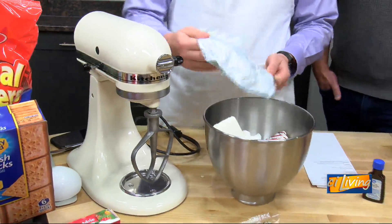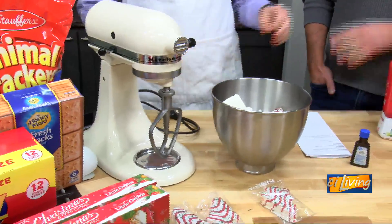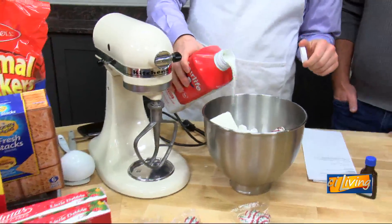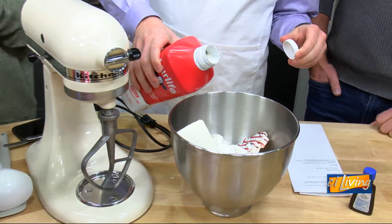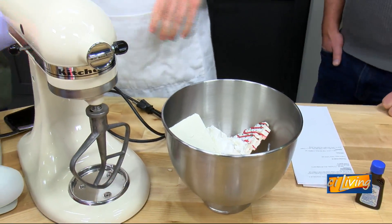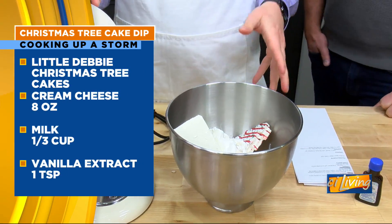We're also going to do a block of cream cheese in there. So this is an incredibly healthy dip, as you can tell — it's all the Christmas spirit you need. I'm going to put in a little bit of milk, about a third of a cup. I left my measuring cup at home, so I'm eyeballing it. That's going to be our base for the dip.